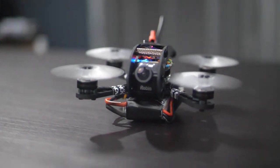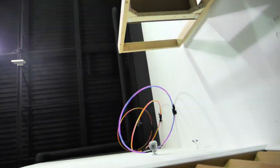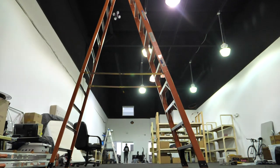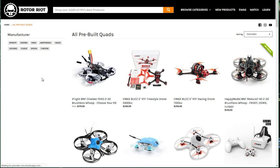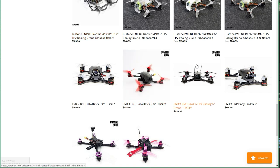I say two-inch because it spins two-inch propellers. This is gonna be a small compact build. I love micros because you can fly them anywhere. The consequences are a lot lower than when you're flying a full-blown pro-grade five-inch mini quad, and best of all it's a lot cheaper. You can buy a lot of these micro class drones pre-built — check the link in the description for our full selection of bind-and-fly or ready-to-fly micro drones.